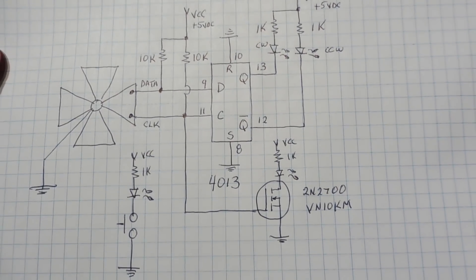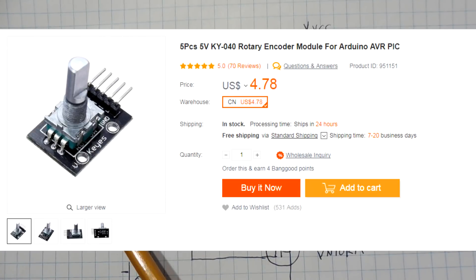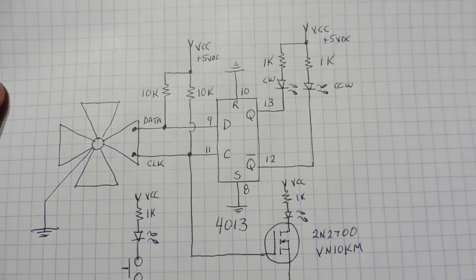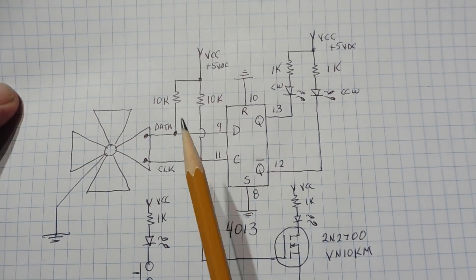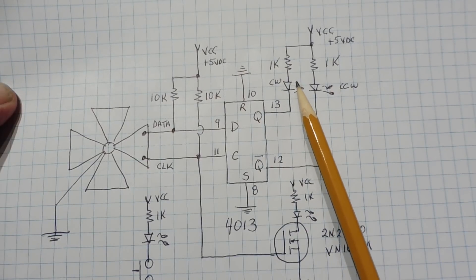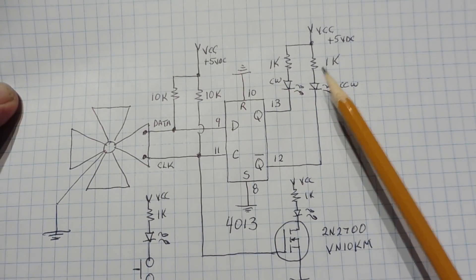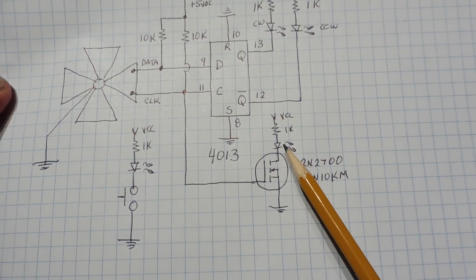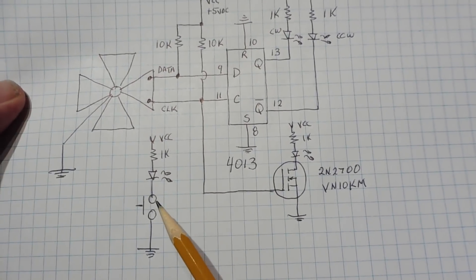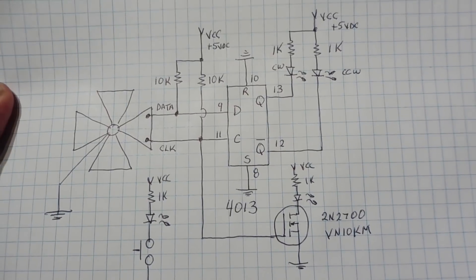Here's the schematic diagram of a very simple rotary encoder interface that does not use a microcontroller, and it's pretty inexpensive to build. The rotary encoder is about a dollar each — five for five dollars — and the 4013 D flip-flop is less than a dollar. The data line and clock line from the encoder are fed into the data and clock inputs of the D flip-flop. The Q output LED indicates clockwise, and the Q-not LED indicates counter-clockwise. There's also a driver for the step LED — 20 steps per revolution — and an LED for the push-button switch.